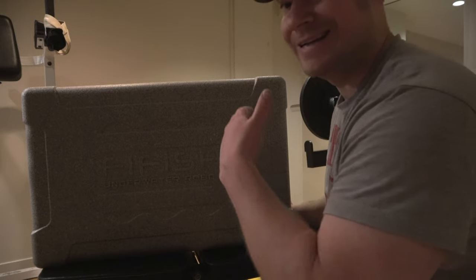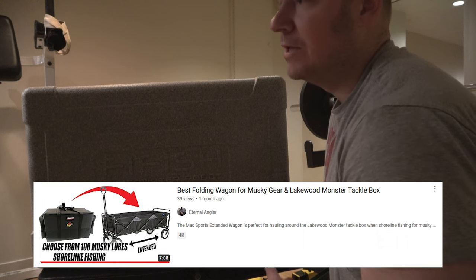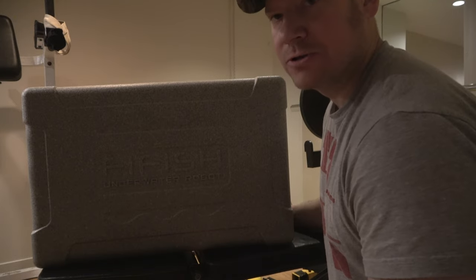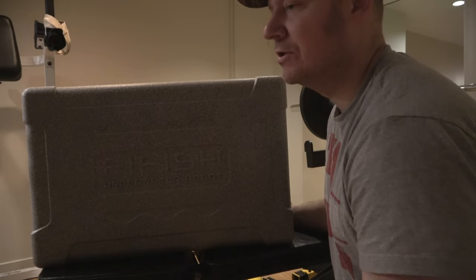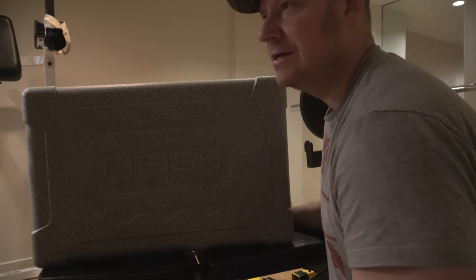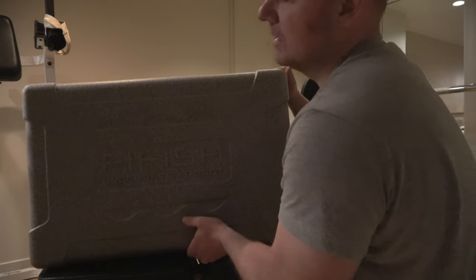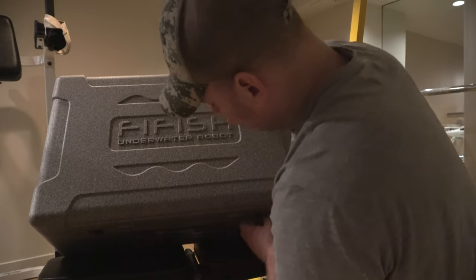I bought an extended foldable wagon that I talked about in a recent review. That's what I put my Lakewood Monster Tackle Box in, so I can basically carry all my underwater drones to whatever park or lake I go to. The cases they sell on QIC or Chasing Innovations are super expensive — like $500. That foldable wagon was $100. Let's open this up and see what's inside.